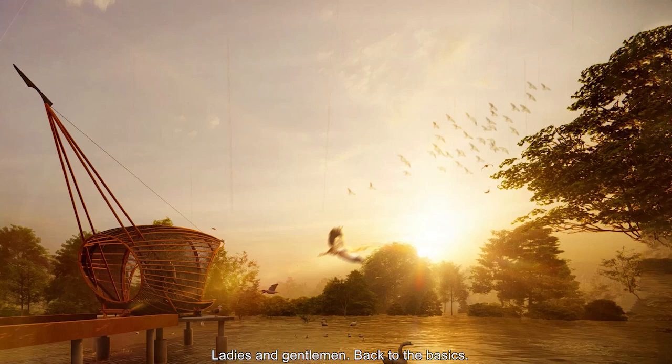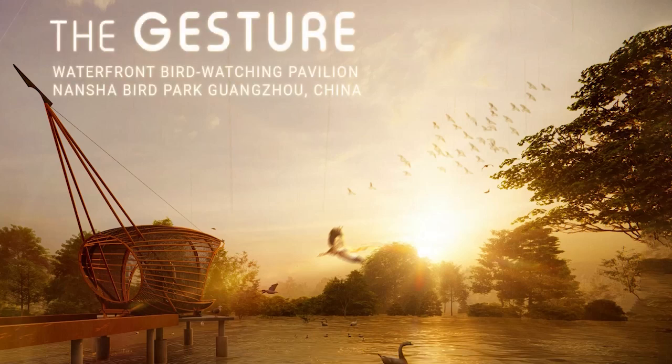Ladies and gentlemen, back to the basics. The pavilion presents the basics of birdwatching at Nansa Bird Dog.